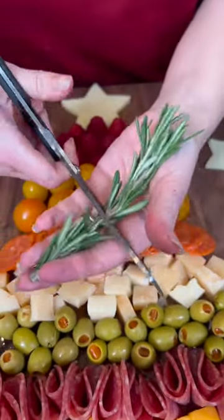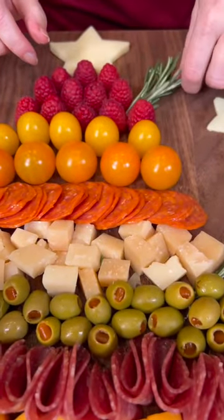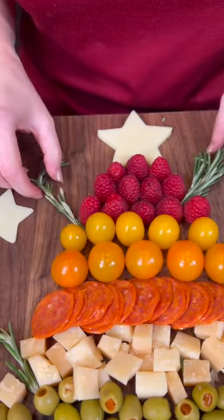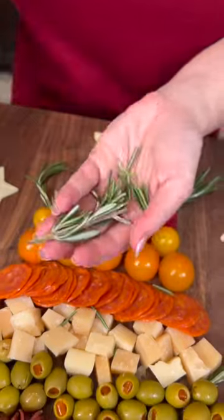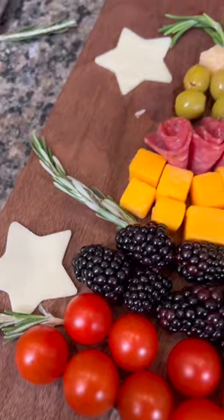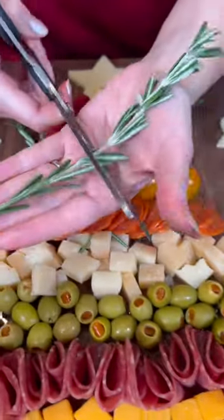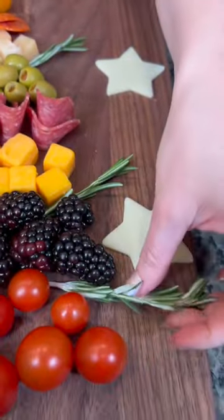What toppings and ingredients would you use for your charcuterie board? In this case we've opted for raspberries, some tomatoes, some pepperoni and some olives, and two types of cheese. But what about you? You could use any kind you want — so let me know. What did I forget? What is this recipe missing? What would you use in yours?